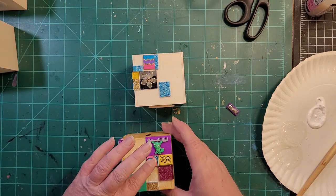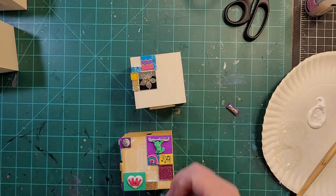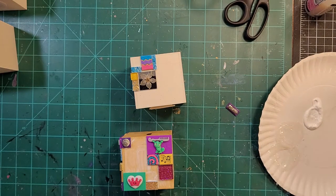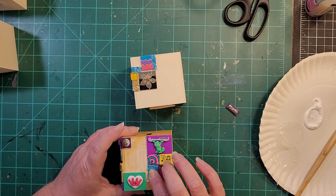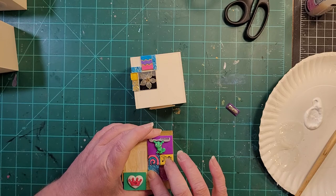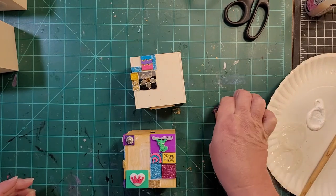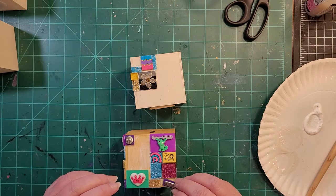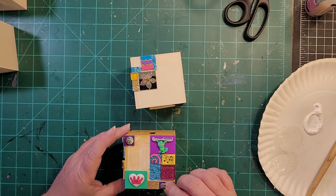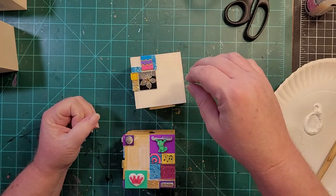This particular tile is a Hampton Arts stamp set that I stamped, baked, and then colored with Sharpie markers. You can color the clay with Sharpie markers or any alcohol markers. You can also use craft paint or acrylic paint. I've been told you can use colored pencils, but I tried that and it just wasn't working for me — I don't know if I'm doing something wrong or what.